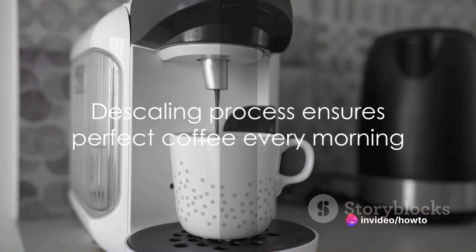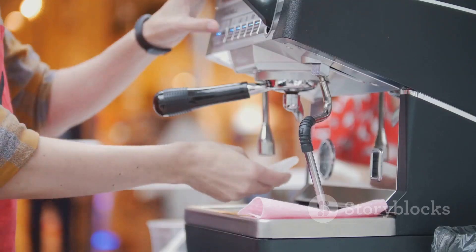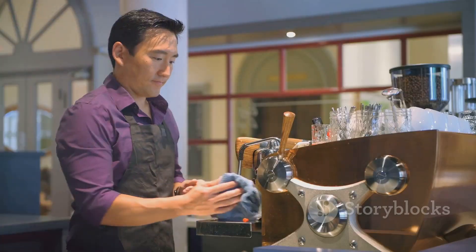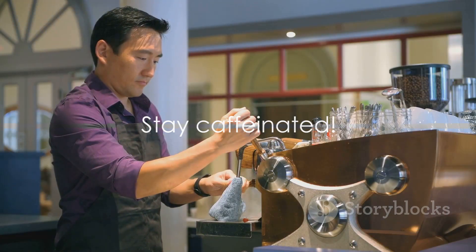And there you have it. Descaling your Keurig is a process that requires a bit of time and patience, but doing so will ensure that your machine continues to provide you with that perfect cup of coffee every morning. So go ahead and give your Keurig the care it deserves. Until next time, stay caffeinated.